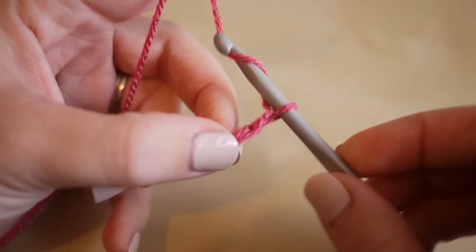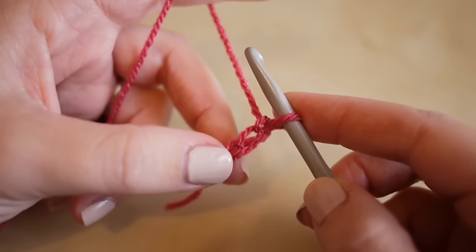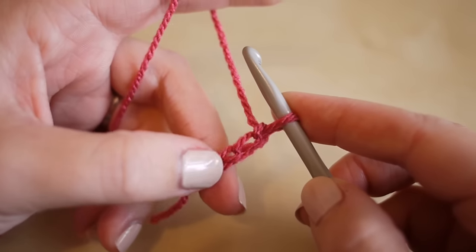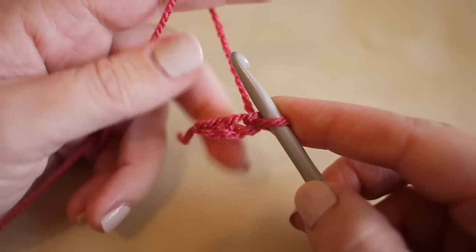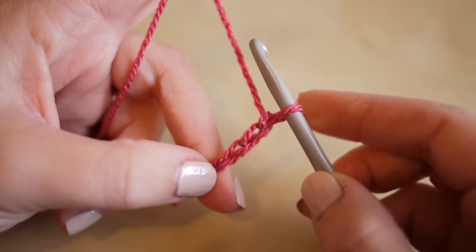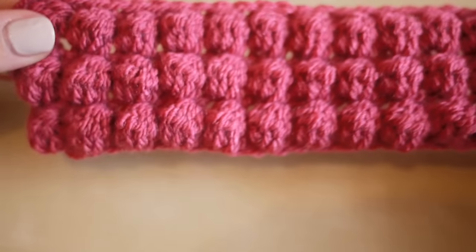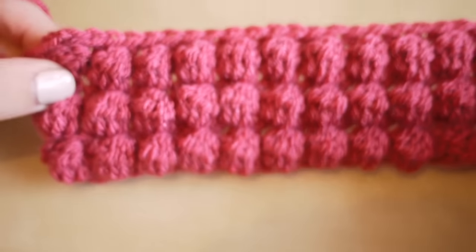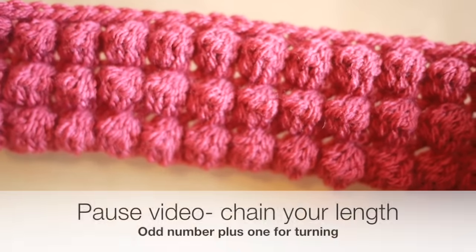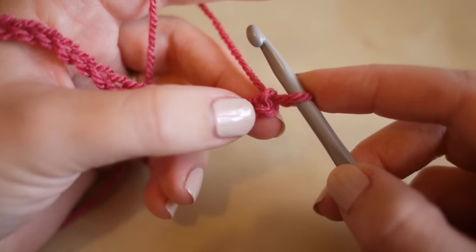If you want to pause the video and chain to whichever length you want, it's a good idea to lay out your chain on a bed or on the floor so you can get an idea of how wide your project is going to be. I've chained 26 and this is perfect for an iPad cover. Pause the video and I'll meet you back once you've done your chain.